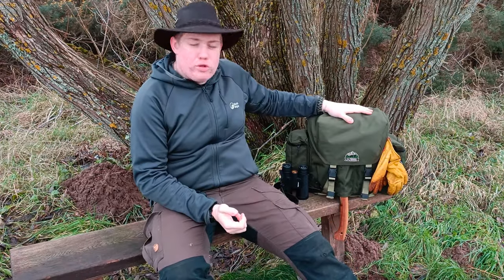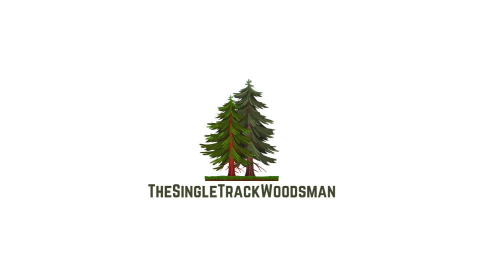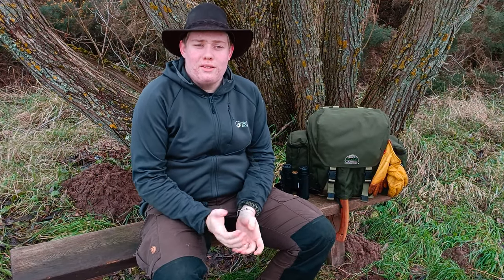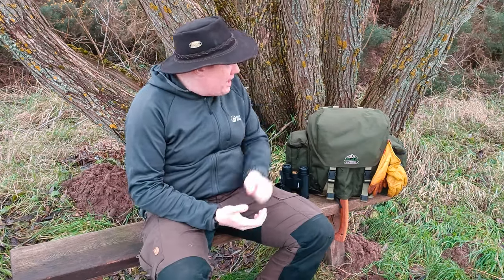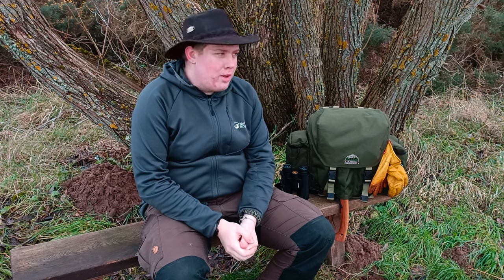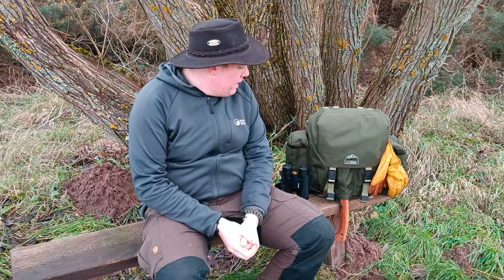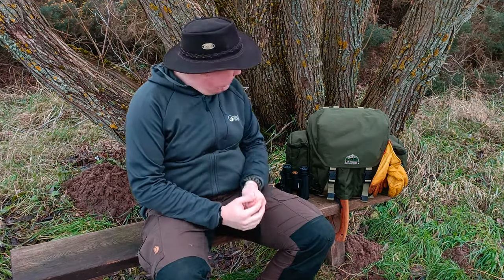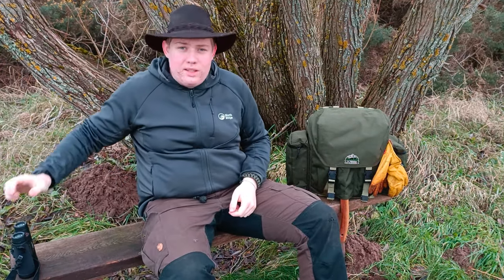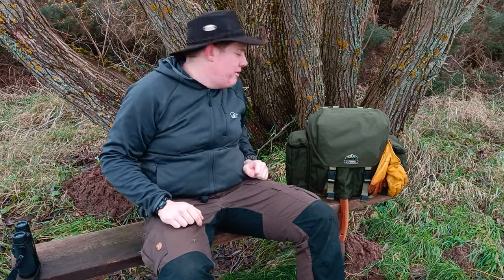Welcome back to another video guys. In this week's video we're going to take a look at my bushcraft backpack. Thank you once again for joining me here today. As I've mentioned, we're going to take a look at this bag here which is my go-to bushcraft setup for when I'm out in the woods. This is what I'm going to take pretty much all of the time. We'll get the binoculars out of the way - if you want to know, that's to do with my EDC, link up here for that video.